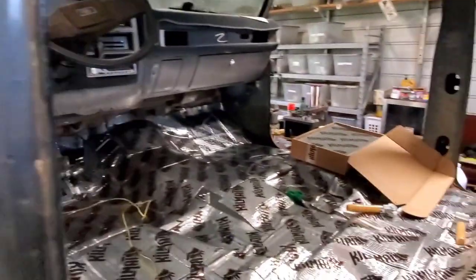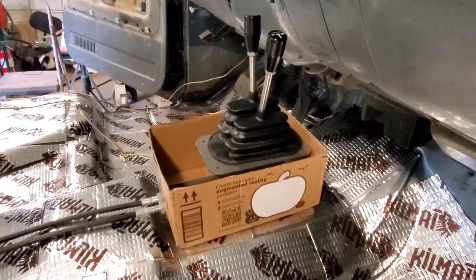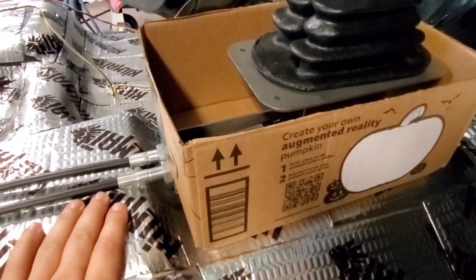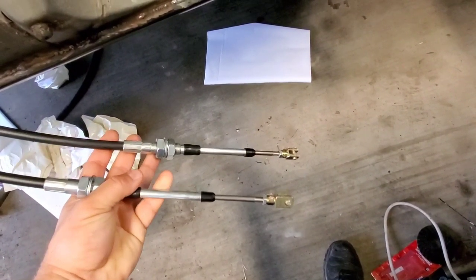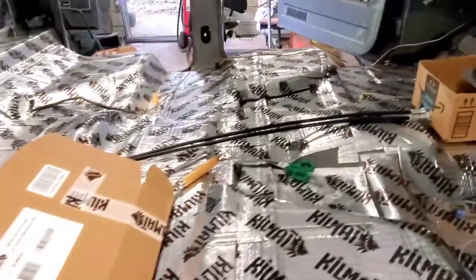This is our plan for the shifter: we're gonna have a friend build a wooden box for us, and we're gonna drill holes in the tunnel here and just pass the shift cables through the box. The shift cables will go over to the transfer case. These are the really trick, really nice shift cables we got from JB Custom Fabrication.